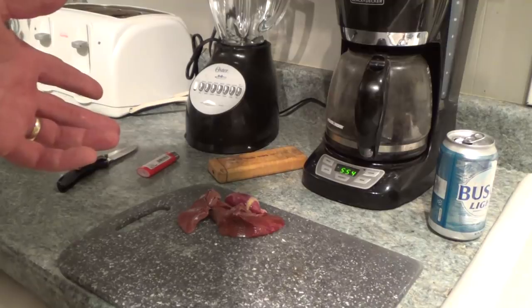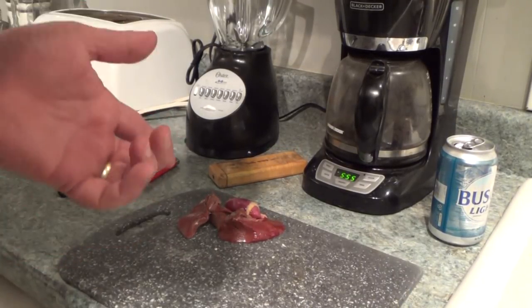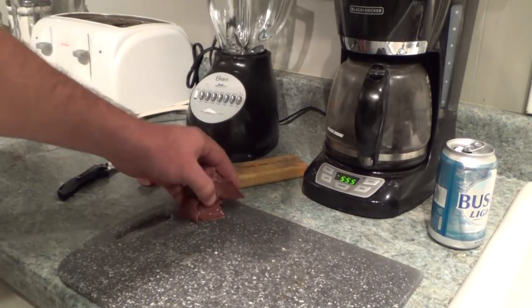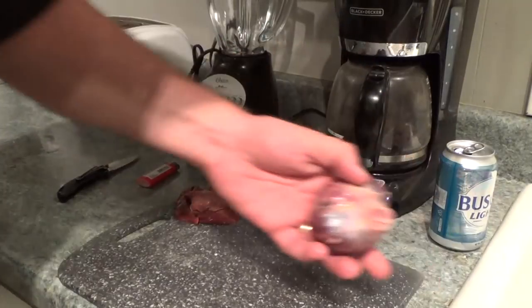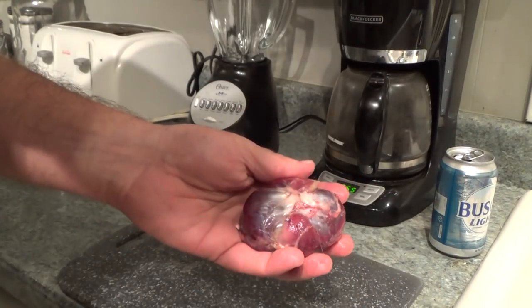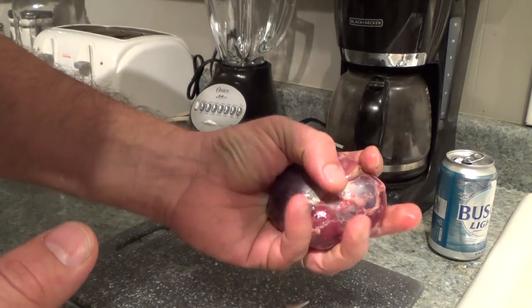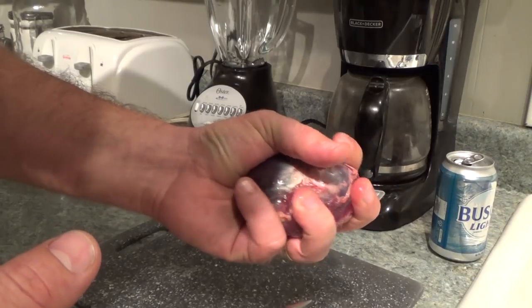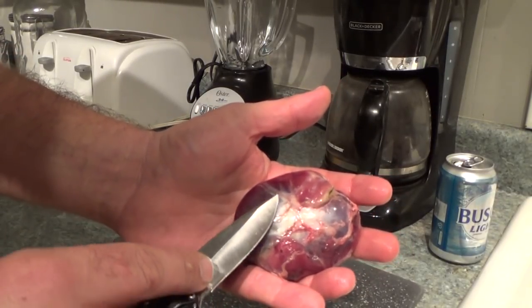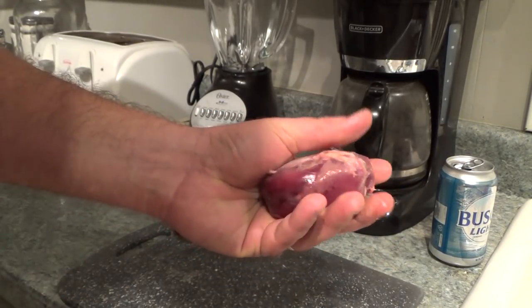Here locally you can buy chicken hearts at the supermarket. If you like chicken hearts you'll like turkey hearts — nothing wrong with it. Let's get into this gizzard right here. If you don't know what gizzards are, it's basically a big muscle, and there's grit in there. Turkeys actually eat little pieces of rock and stuff like that. A turkey doesn't have a stomach like us with acid in it.